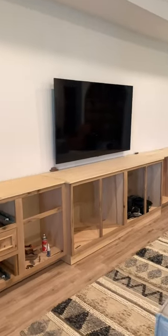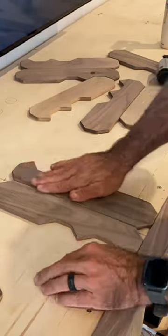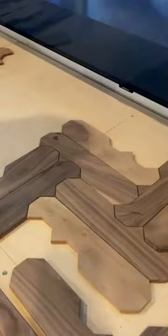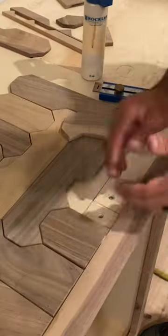Now let's take it over to the entertainment center, which is going to be awesome. It's 22 feet long and it's going to be 9 feet tall, but I need to get this pattern going so I can move on to the upper cabinets.